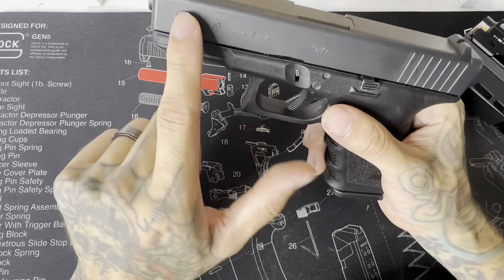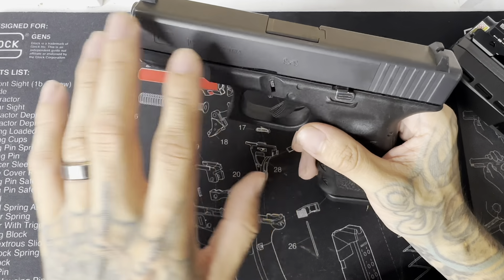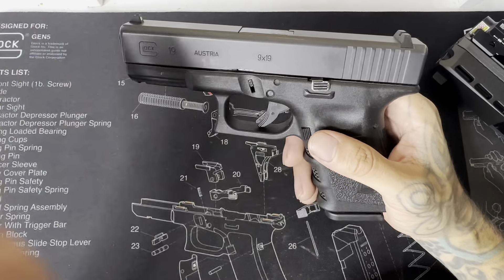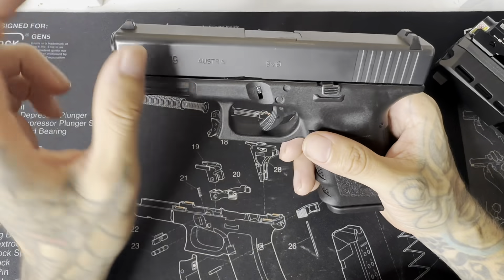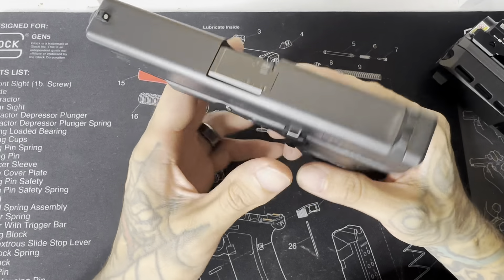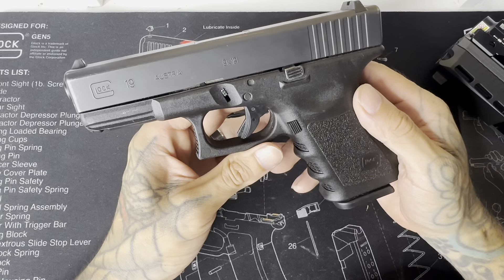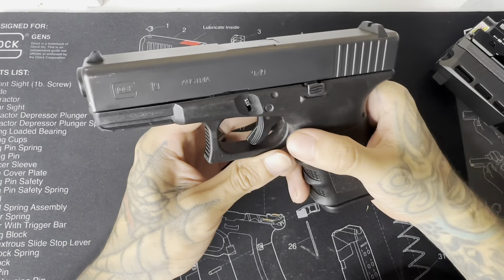It doesn't have that more curved slide like the newer ones, and also the finish — newer Glocks have a darker black finish, whereas this one is more grayed out. It doesn't say Gen 5 or Gen 4 on it, so yes, if you were wondering, this is a Gen 3.